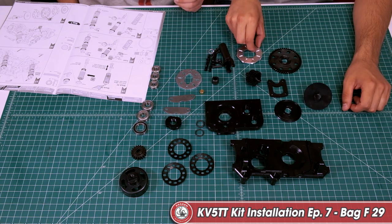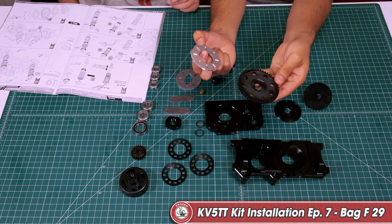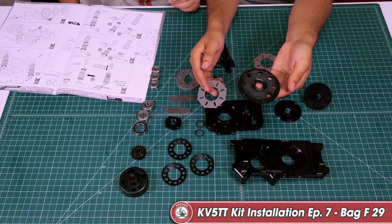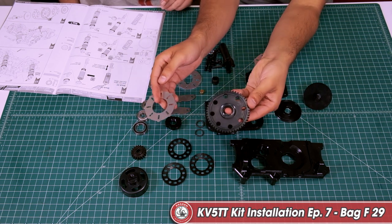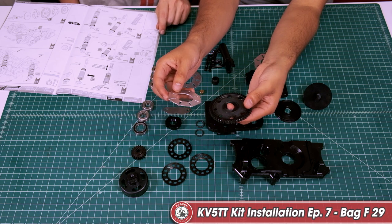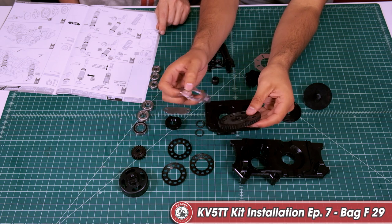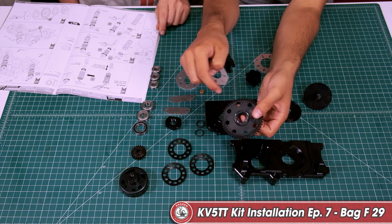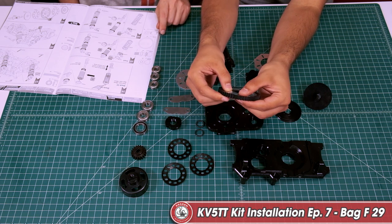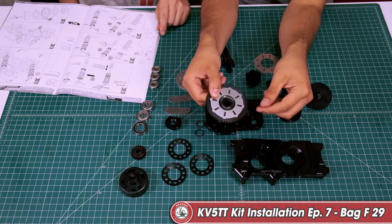Now go ahead and grab your spur gear and we're going to be installing the slipper plates onto the spur gear. Make sure that you pay attention in this step. It's very important. You want to take your slipper plates and drop them into the channel or the grooves that are cut out into the spur gear. There are grooves created on the outside of this circle that will match the circles on the inside. Make sure that it fits snug. Now flip it over and do the other side.